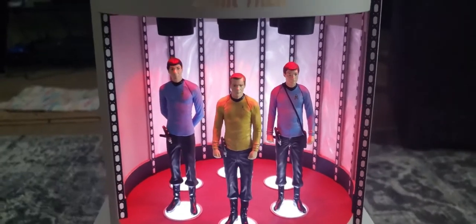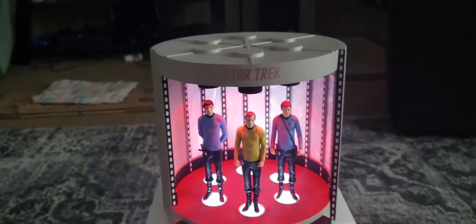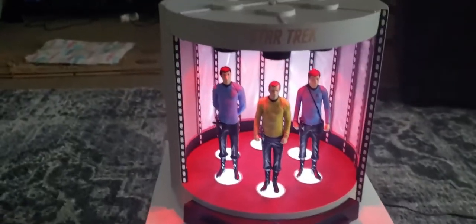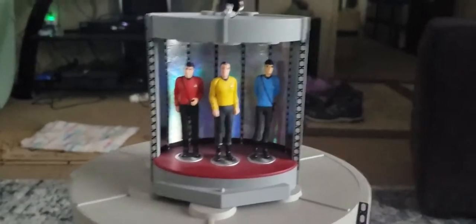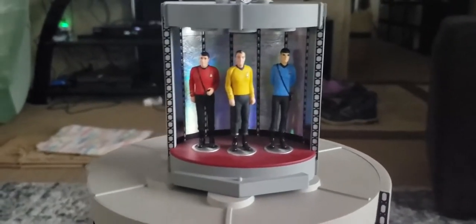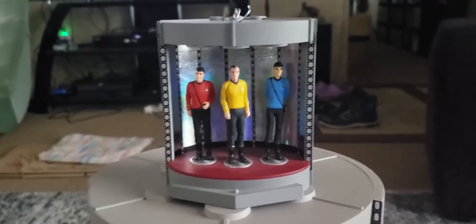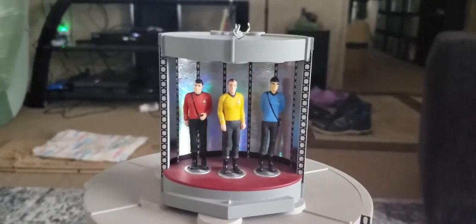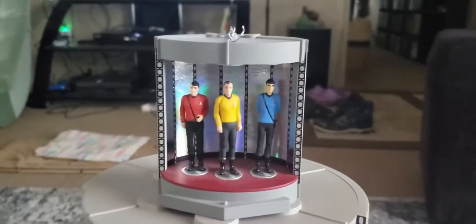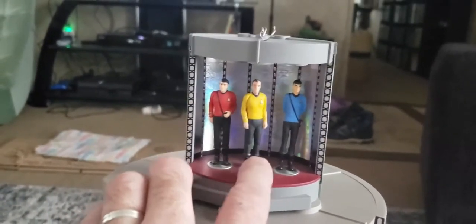I want to compare it to the original ornament that came out several years ago that I continue to have on my tree to this day. Here it is — this is the one I got from Hallmark back when the ornaments were first being put out. I'm not quite sure of the year on this one, but instead of Spock or McCoy, Scotty is on this one. And here's what that one sounds like.